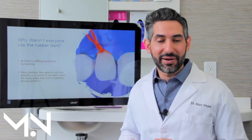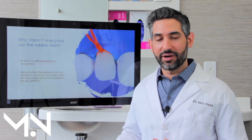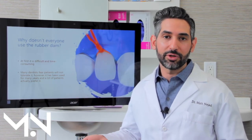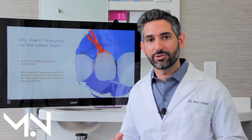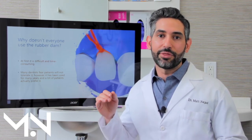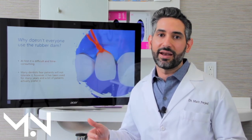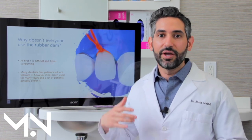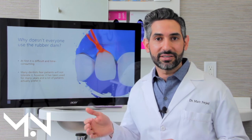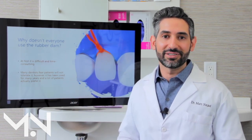This concludes my section on the rubber dam and isolation. I hope you understand how important isolation is for pretty much all dentistry, but extremely important in biomimetic dentistry, which relies on adhesion. The rubber dam is the best method of isolation, it's not painful, and I highly recommend all your work be done with it. Thank you for tuning in — please stay tuned for our next courses and we'll see you again.